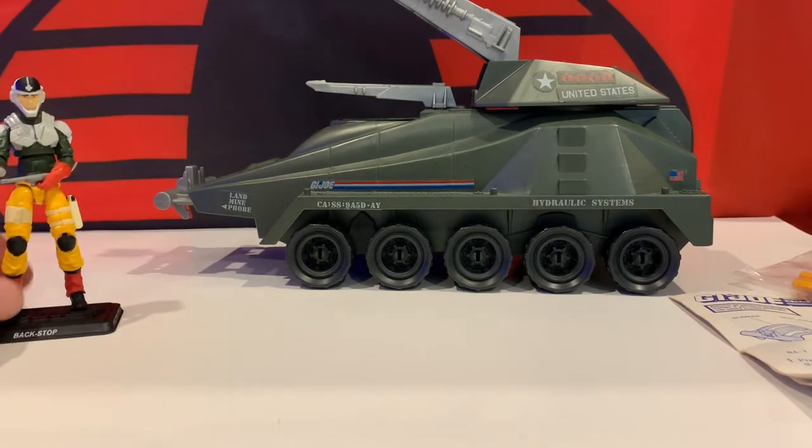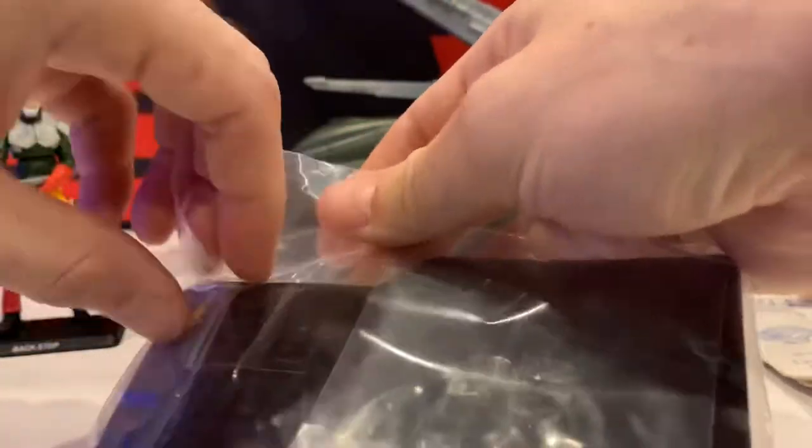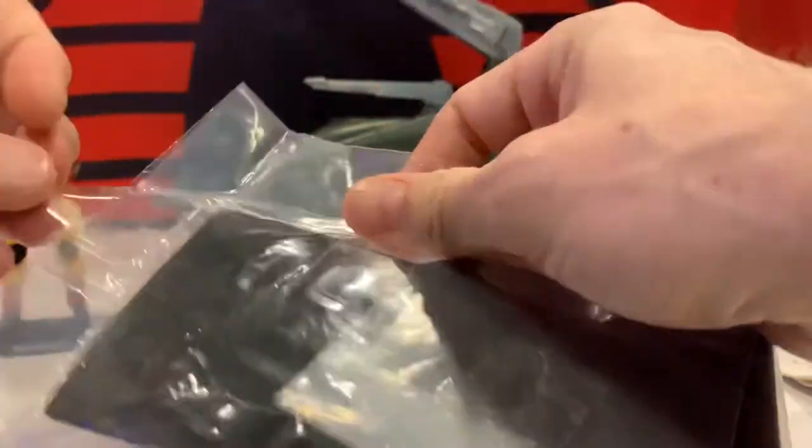Backstop came with the Battleforce 2000, and he was issued as a paratrooper for some reason. So I'm going to pop his bag open real quick and show his file card and his parachute that he came with.